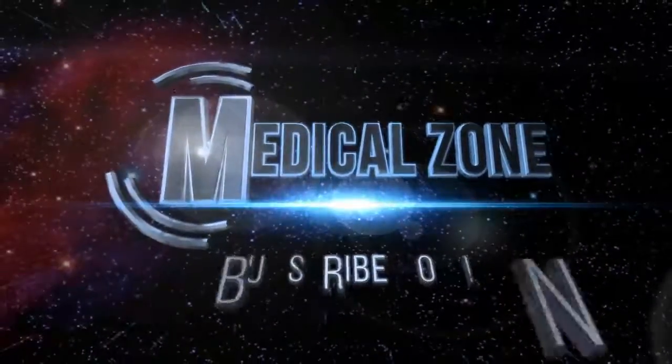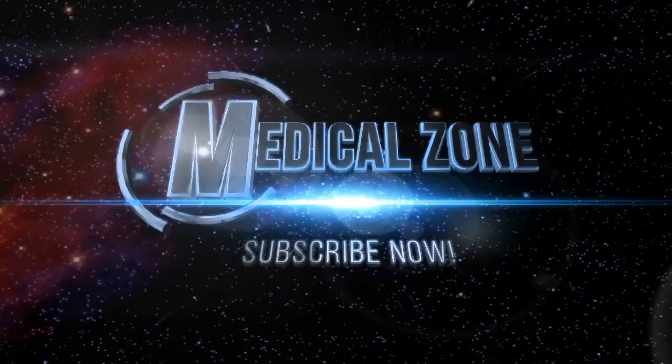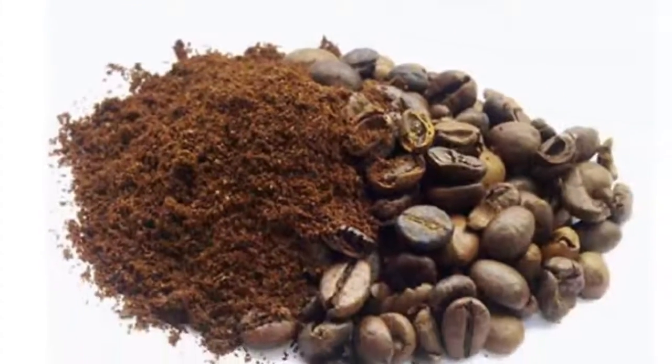If you like the video and you think it can help you, I invite you to give it a like, share the video with your friends, and subscribe to my channel so you don't miss any videos. Here you have other videos that may interest you.